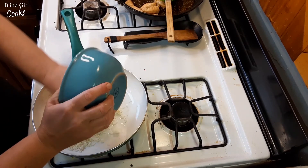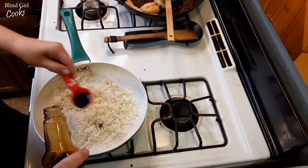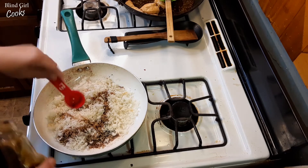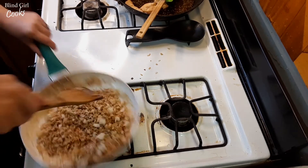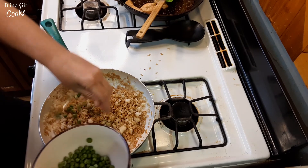Get your skillet nice and hot — you want your skillet to be hot for this. Put the rice in there and we're gonna give this about two tablespoons of soy sauce; it doesn't need a lot. This is something that if you don't have soy sauce in your cabinet, I bet you have soy sauce packets in your condiment drawer from the last time you ordered Chinese takeout — one of those is about a tablespoon. So get that soy sauce mixed in there.